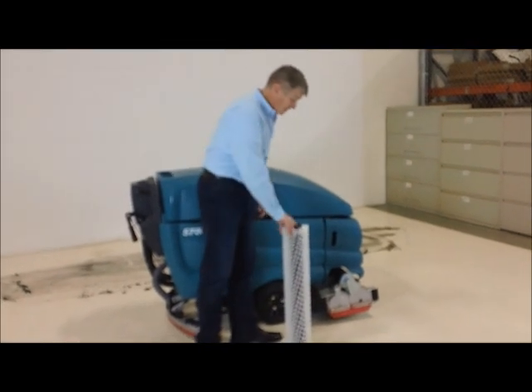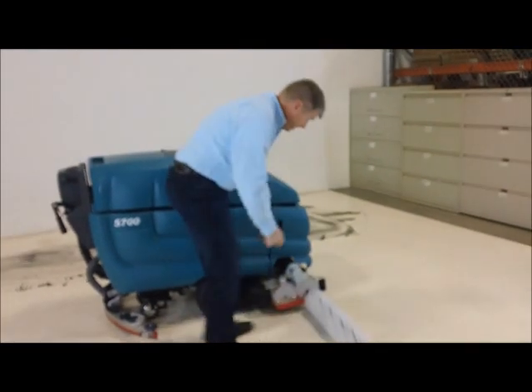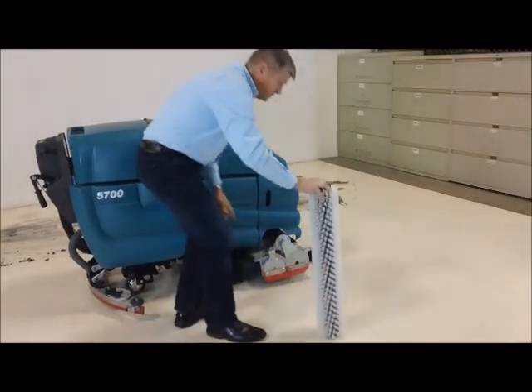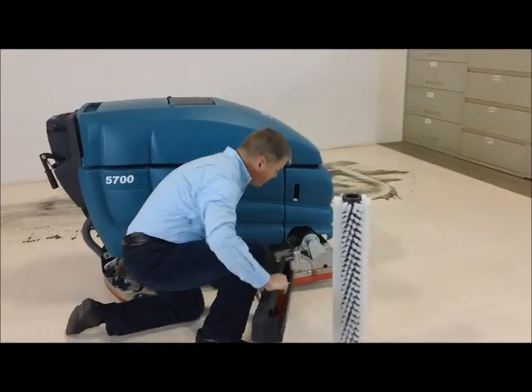There are two brushes. The front brush is spinning forward. The rear brush is spinning backwards, and its job is to throw any debris that's on the floor into the hopper.